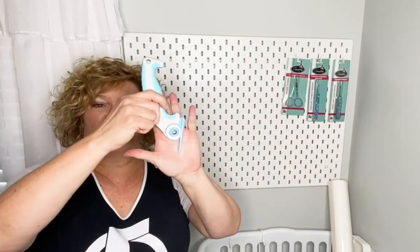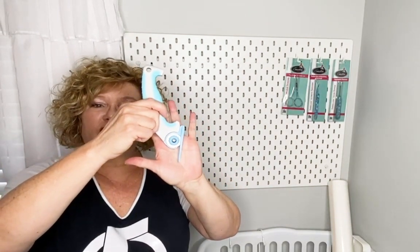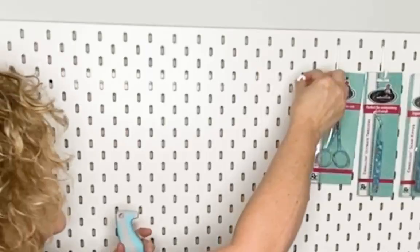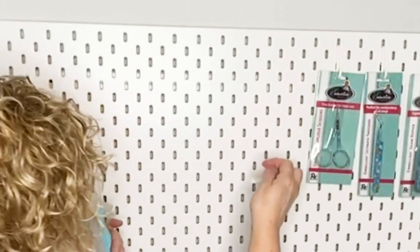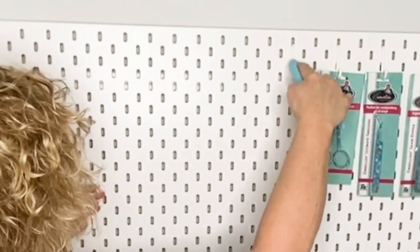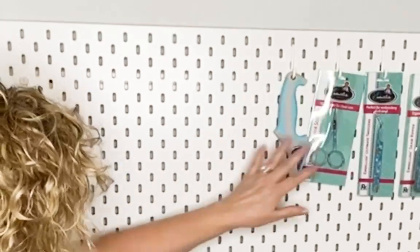If you notice, I have the extra long guide because for straight chenille I took off the shortcut guide that comes with the package and put on the long guide. I'll hang this right there.